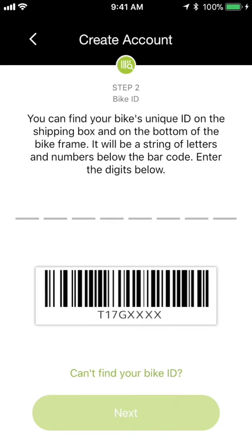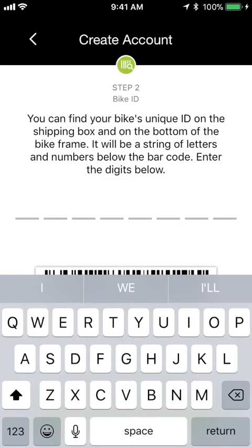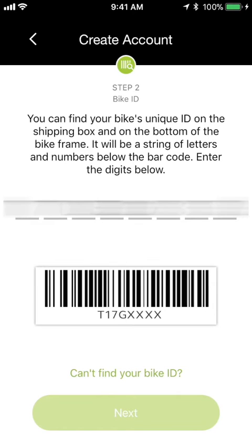Now that we've created a user account, we need to tell the app which bike to connect to. You do this by entering your bike ID. Your bike ID is a string of eight letters and numbers, written below a barcode. You'll see that on a sticker on the back of the bike's seat tube, down near the very bottom. It's also included on the outside of the box that your Flash shipped in. Tap one of the blank spaces to bring up the keyboard, type in your bike ID, and tap Next.